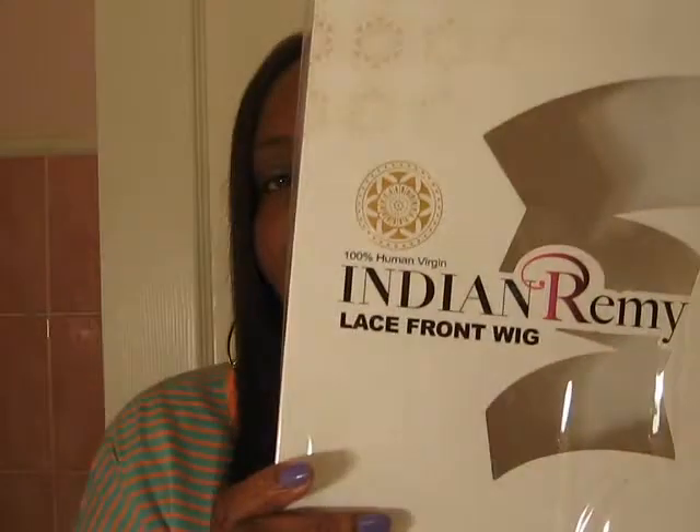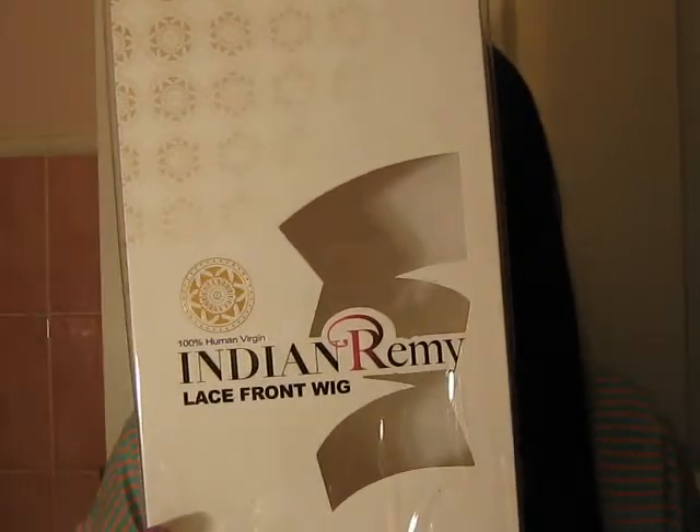Hey family, I'm here to do a last call on a hair that I love. And it's this Indian Remy Lace Front Hair. I brought it to you first when I purchased this hair right here, which is a 1B in human hair — or 1B in this company's hair. And if you can see, it's a really pretty, shiny dark brown color to it.